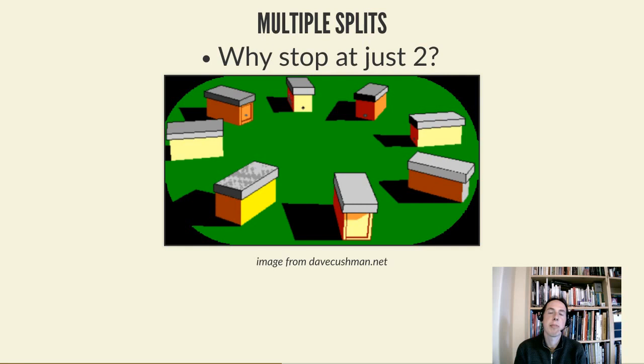As soon as they start swarm preparations, every single frame and every bee is taken out and divided up between a number of new boxes. In New Zealand Vince Cook used eight to ten boxes; with national hives in a single brood box, four or five might be more reasonable. You set them up in a circle around the site of the original hive, which you've now removed. All the flying bees return to that spot and drift more or less at random into the new nukes, gradually distributing evenly over 24 hours.